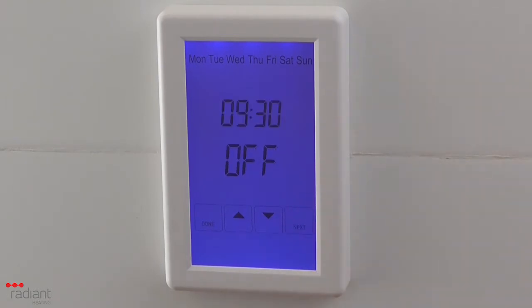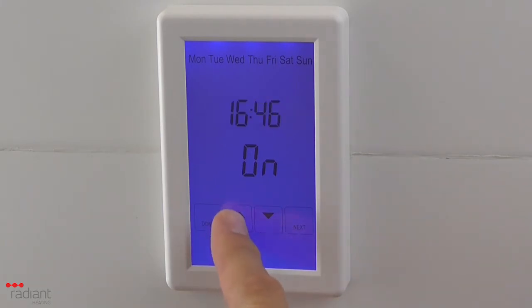Press Next. Adjust the end time of the morning period using the up and down arrow buttons. Press Next. If you are setting the end time for a period, you need to ensure this is set to off. Press Next. Repeat for the evening on period by selecting the start time for the period and then setting the end time.